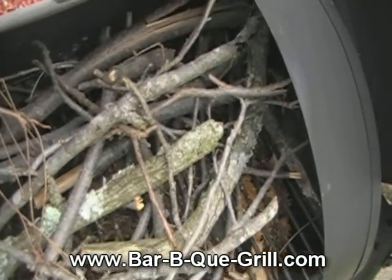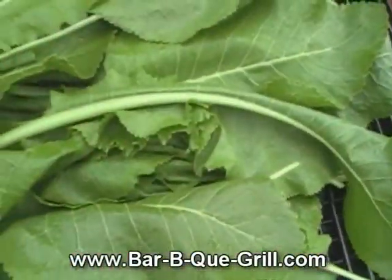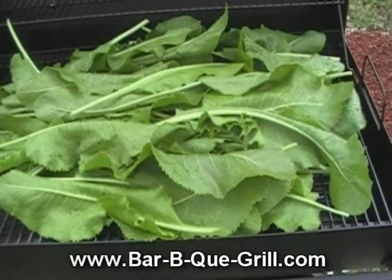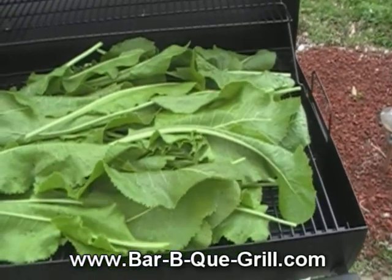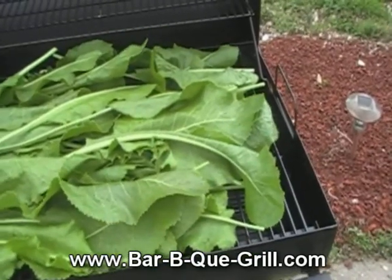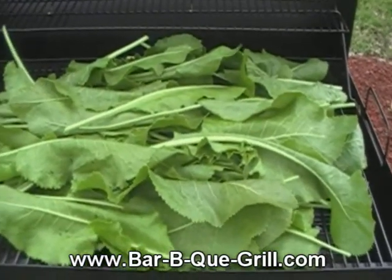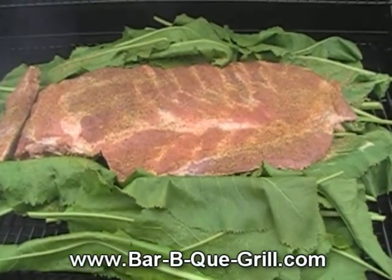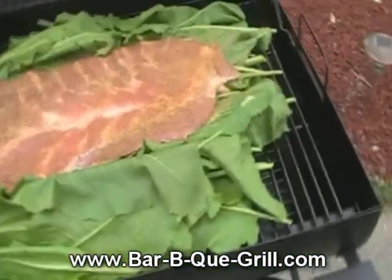Here we go with my way-out ribs. These are the horseradish greens I had to pick today anyhow, so I'm gonna lay that bed of greens down and throw my slab of ribs right on top, bone side and mustard side down. I'll leave them for a couple of hours. I just laid this slab of ribs down on top of the horseradish greens.